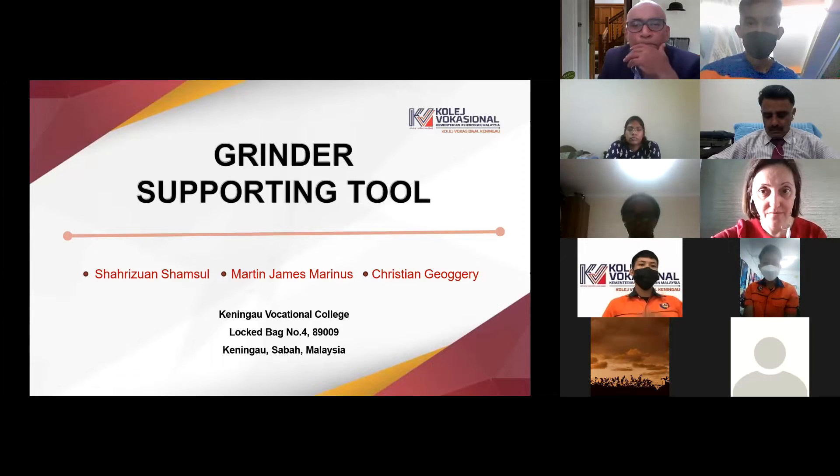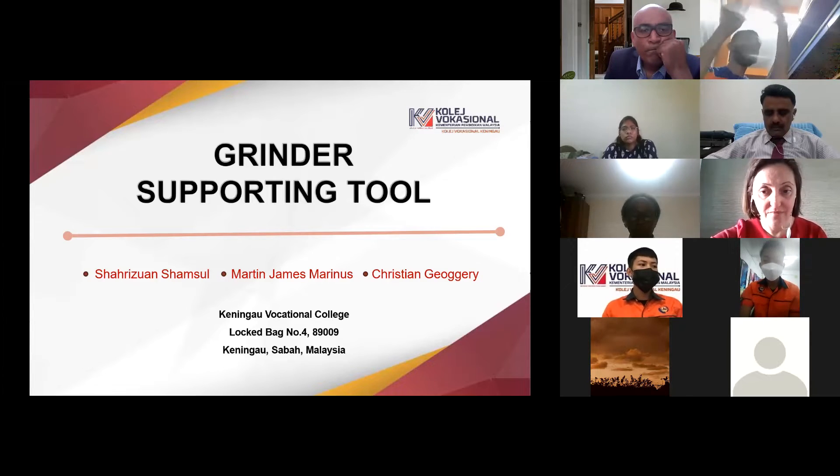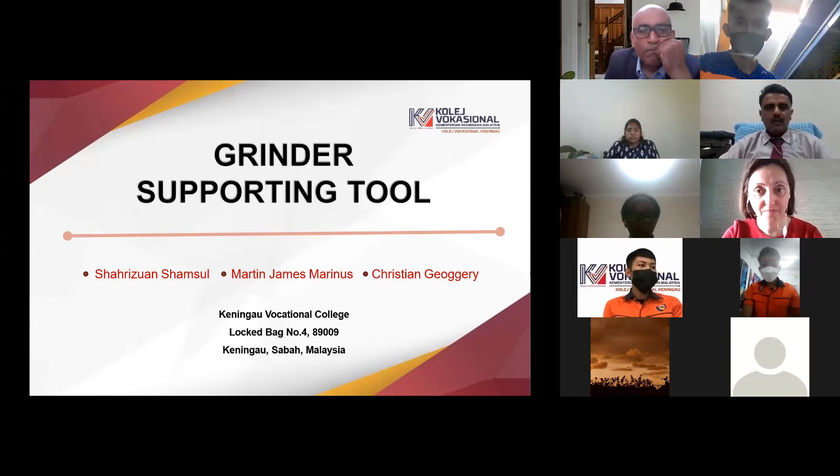Hello everyone, I'm Charizwan, together with my mates Martin James and Christian. We are Welding Technology students of Teningau Professional College, Sambara, Malaysia. Today, we are going to present our project which is named Grinder Supporting Tool.